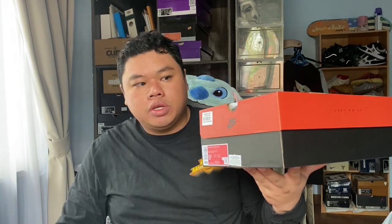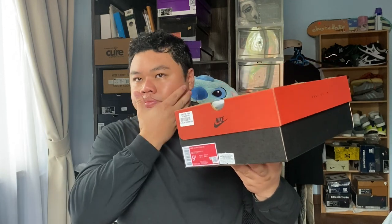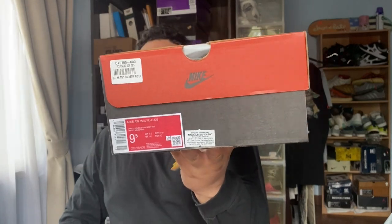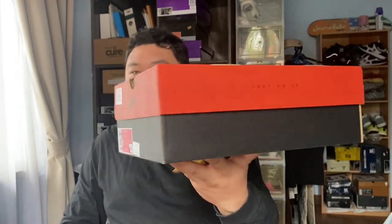The Air Max Plus has always been very, very close to me and I've always considered it to be a grail, only because of the technicality of the shoe. The more I learned about it and researched it, I found out how design aesthetics essentially also play into the functional aspects of how a shoe is created. So today we have the retro of the Air Max TN, or Air Max Plus — the Tuned Air — in a rainbow colorway.